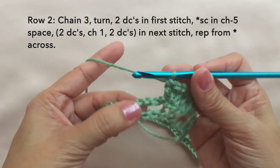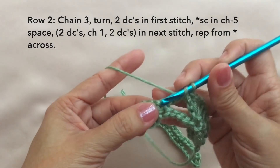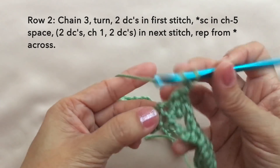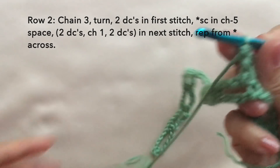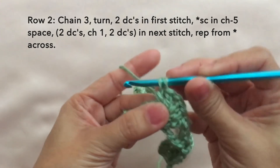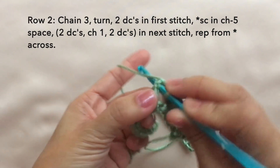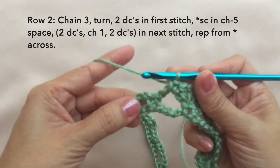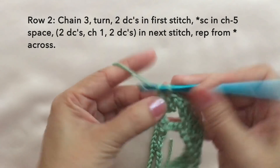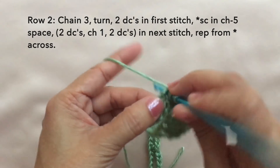Repeat: single crochet in the chain five space, then shell in the next stitch — the single crochet — so shell is two double crochets, chain one, and two double crochets in the same stitch. This is what it looks like. Single crochet in the chain five space, then shell in the next stitch: two double crochets, chain one, and two double crochets in the same space. Repeat this pattern across.